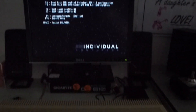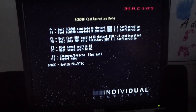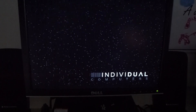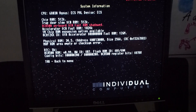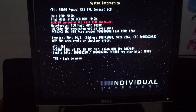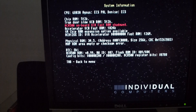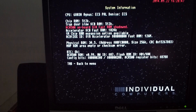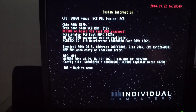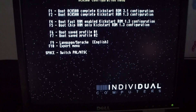I'll switch this to overclock settings and reboot. We get to the usual ACA500 configuration menu. If you go into Expert mode and hit Tab, it shows System Information — it doesn't tell us the processor speed, but you can see the 68030 is fitted. Anyway, we'll get out of that and boot the machine up.